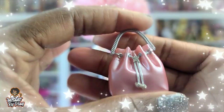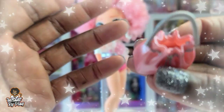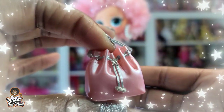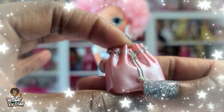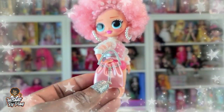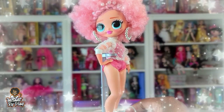This purse is so cute — look at it! The details are amazing, and it looks like there's a little star right there. It's glittery — you can see it shining, it's got nice bling, and it's got little glittery balls on the end too. I think this is going to be cute for my other dolls. I love purses, so this is going to be a nice little addition to my doll collection.